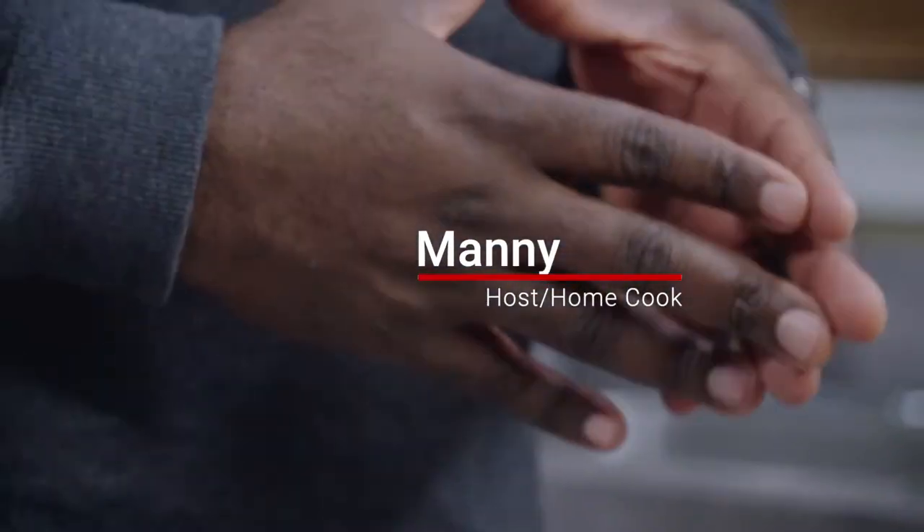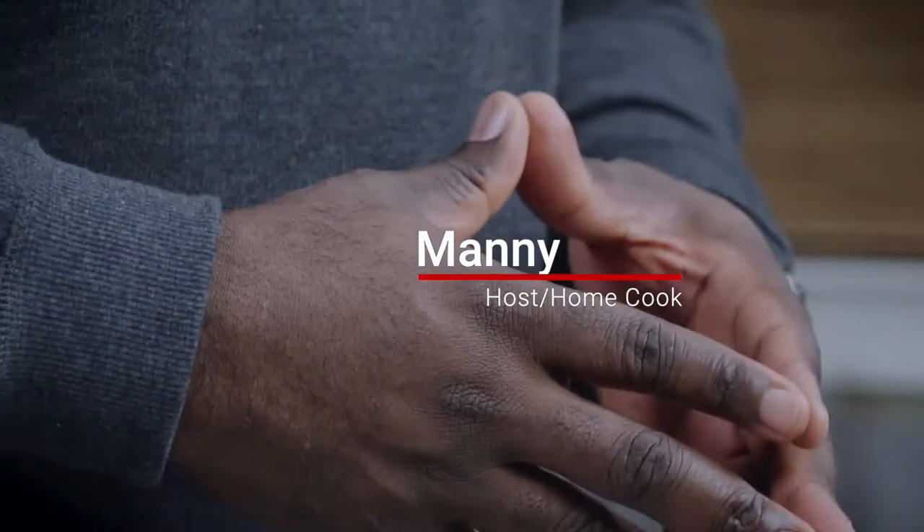Hello, so today we'll be making ground walnut meat pies. Let's get started.